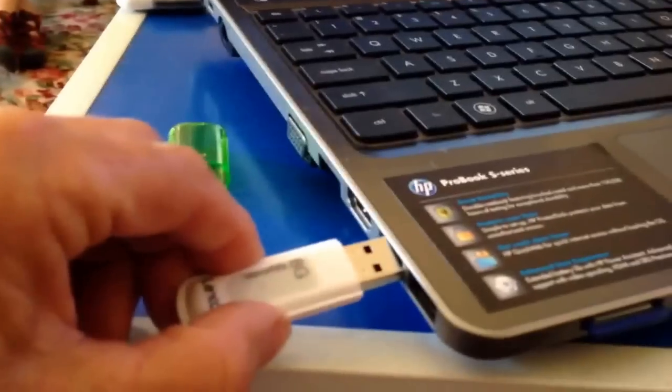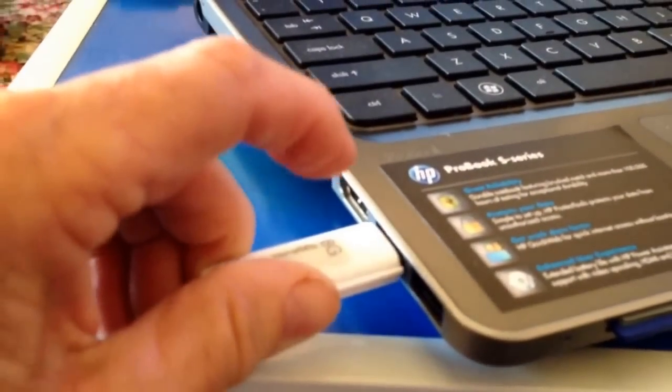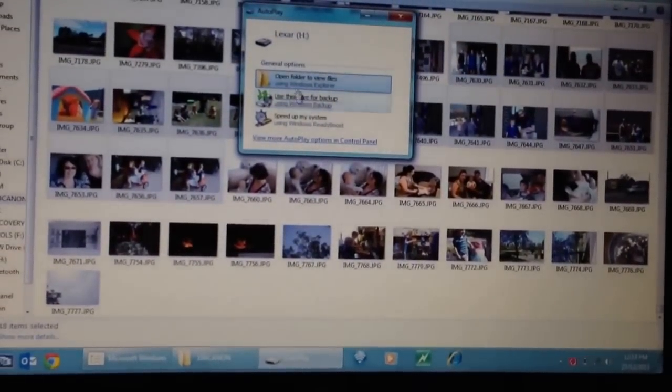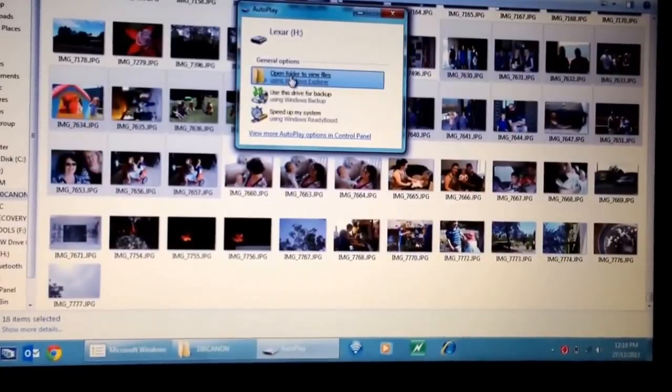Okay, now you can put in your USB. Just wiggle it around, make sure it goes in. Beautiful. Okay, now move the mouse up where it says open the folder. So now we're looking at this drive. We open this drive and you can paste it here directly, or we can put it in a folder — a new folder.